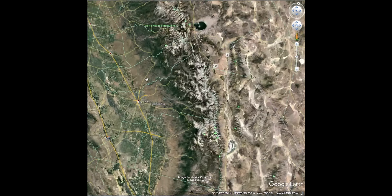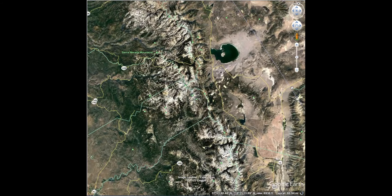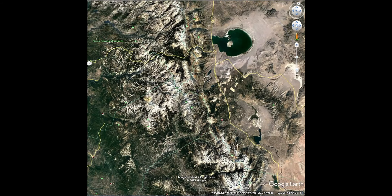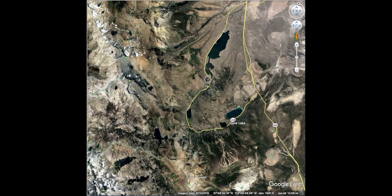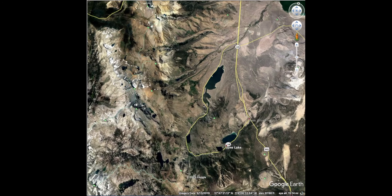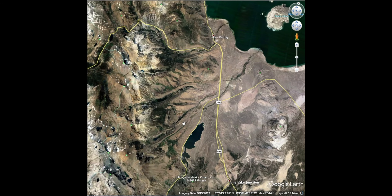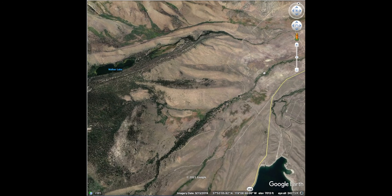June Lake is outside of Mono Lake. Here's Mono Lake, and you can see the June Lake Loop — Grant Lake coming down, some off-roading around the lake, and then Silver Lake where I camped at the Silver Lake Campground, Gull Lake, and June Lake. This area is high desert, about 6,000–7,000 feet.